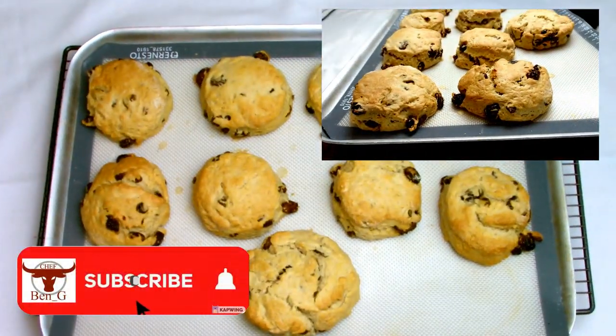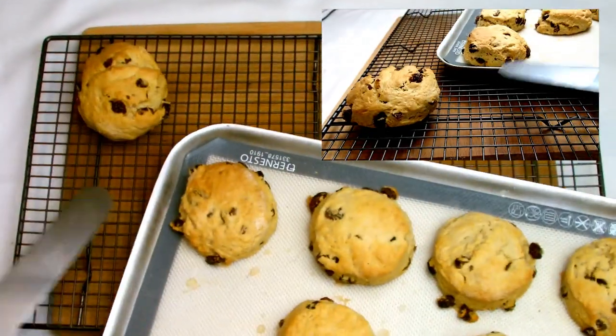Once your scones are nice and golden, remove from the oven and then transfer immediately to a cooling rack to allow them to cool.